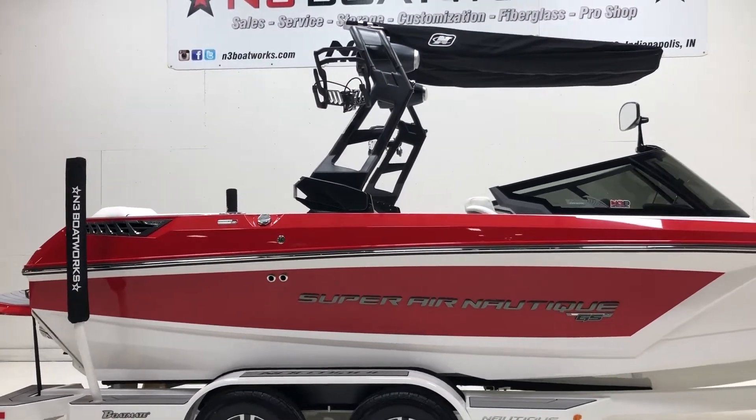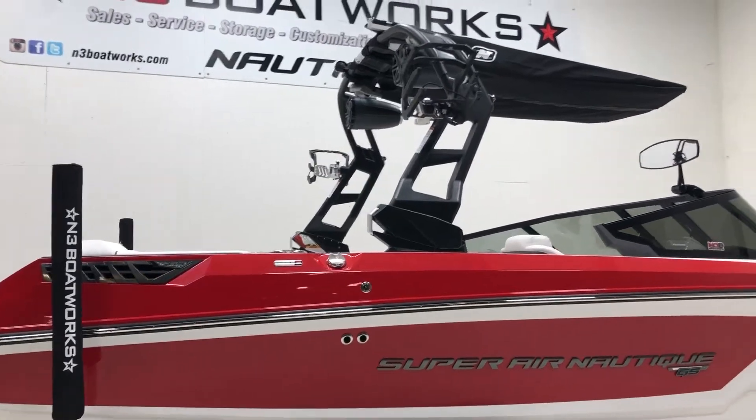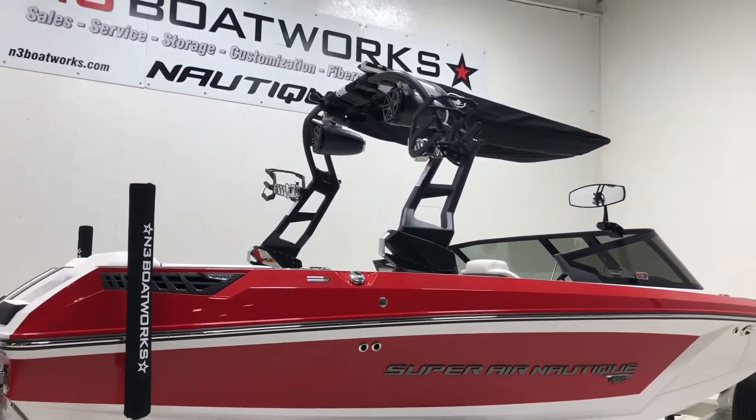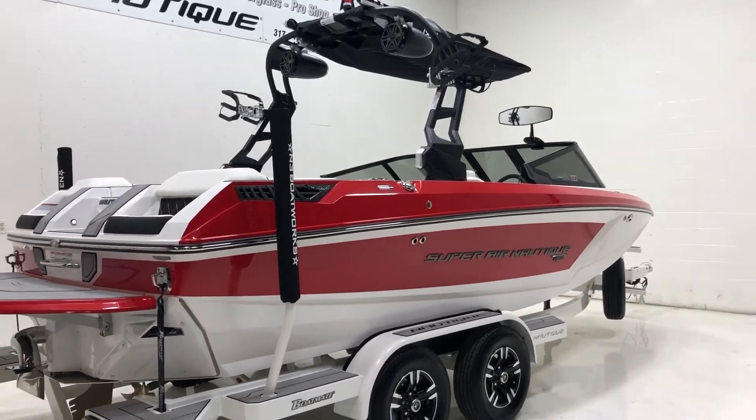Up top we've got an Onyx Black tower, a set of rotating board racks, JL 8.8 tower speakers, and a Nautique Bimini with surf pockets.